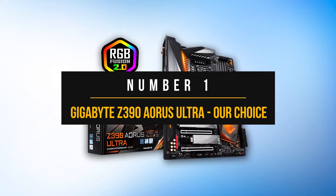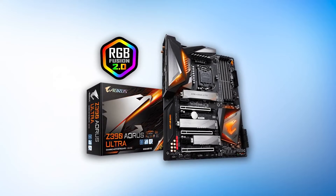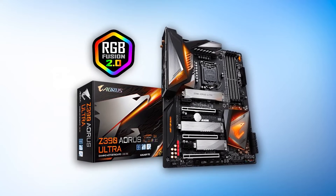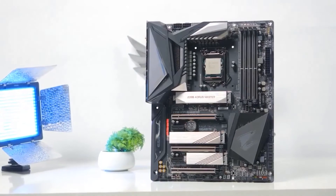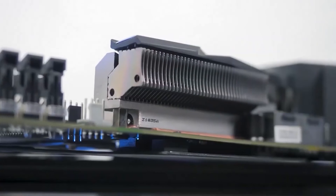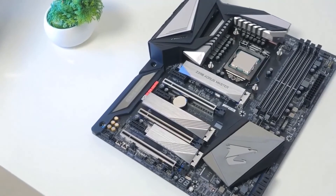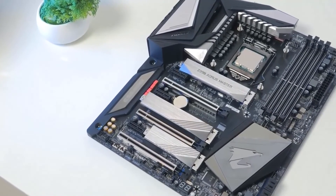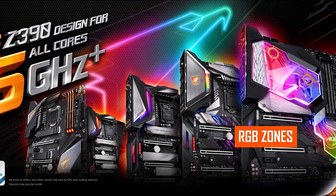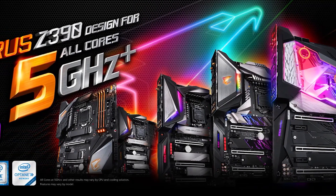Number one: Gigabyte Z390 Aorus Ultra. Gigabyte always manages to find a spot in our lists due to excellent overall feature sets. The Aorus Ultra stands out thanks to its mostly black design with some metallic accents and tasteful RGB implementation. It sports a metal backplate covering most sensitive components and even includes a built-in rear I/O shield. RGB zones can be found near the I/O shield and the upper left heat sink, along with an Aorus Eagle logo on the bottom right heat sink.